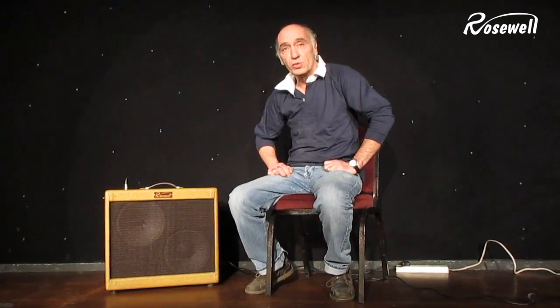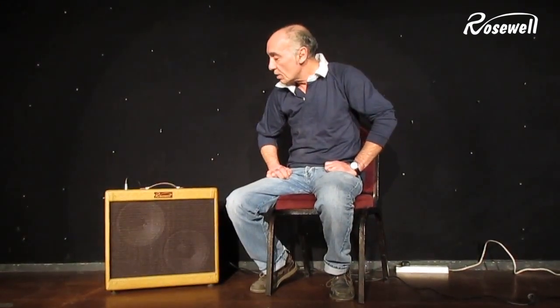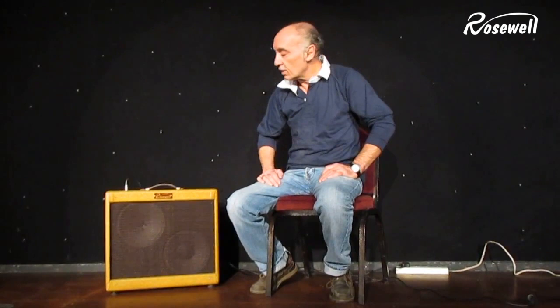This is a 25 watt amplifier. It's two channels, unlike the ME18, which is a nice facility because you can, with an AB switch, channel switch between the two channels. So you may want to set one channel for a bit of rhythm playing, a bit of bumping, and change over to the other channel for a lead break.